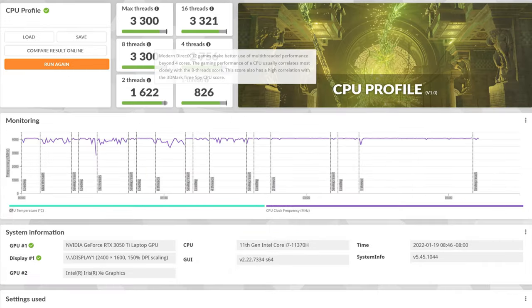Here are the CPU profile scores. Max threads: 16 threads, 8 threads at 3,300 — just in case you can't see all of that. Then 4 threads is 2,756. And then this is one thread right here at 826. The rest of it you can probably read.